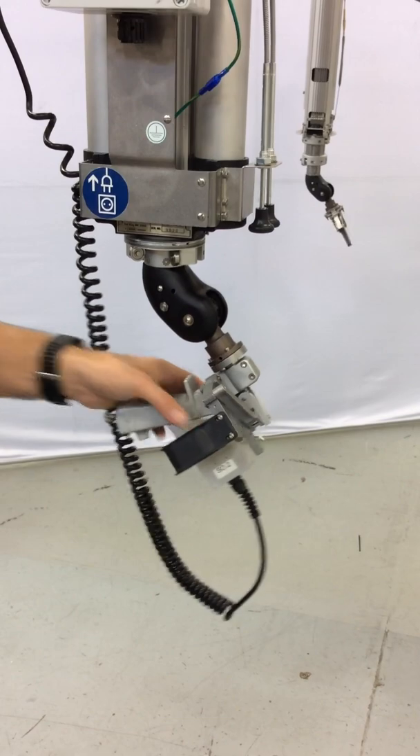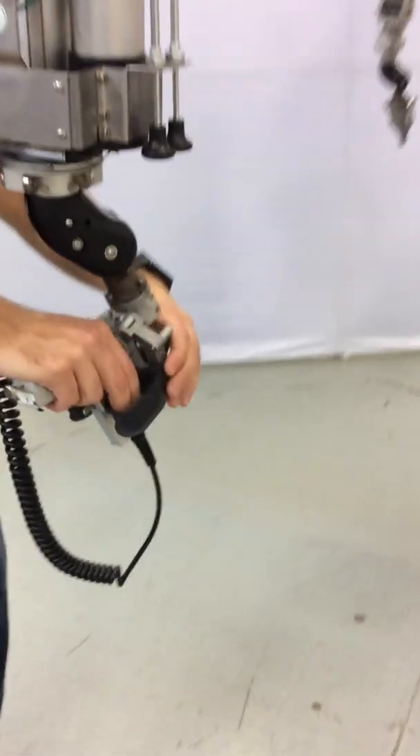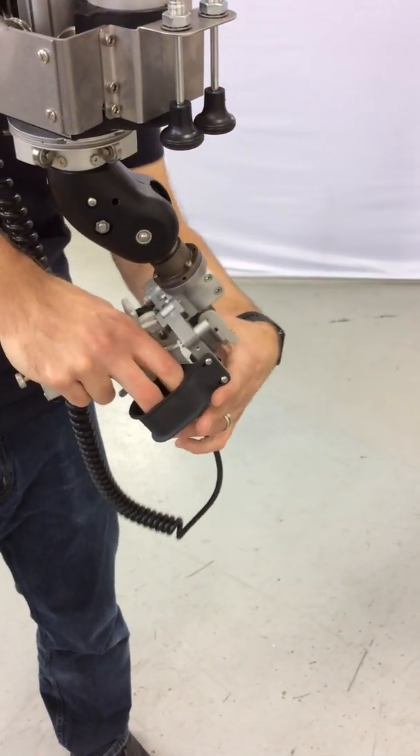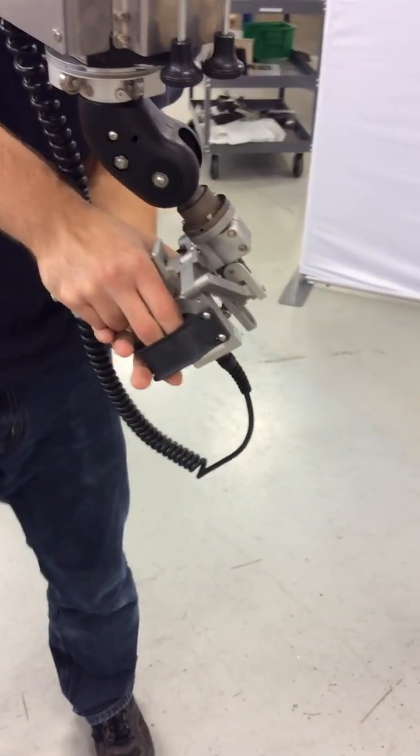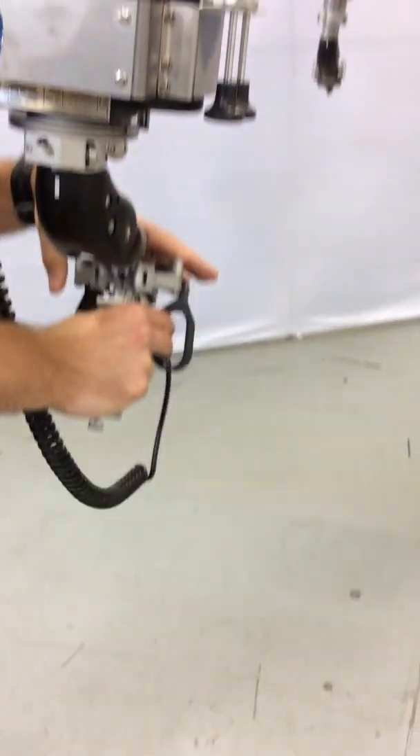You may also use your second hand to assist in squeezing by holding from the top, from the front, from the bottom — however it is most comfortable. Every operator will be slightly different.